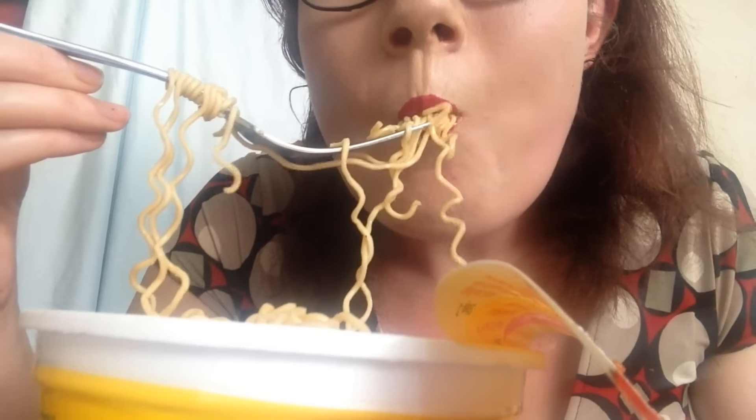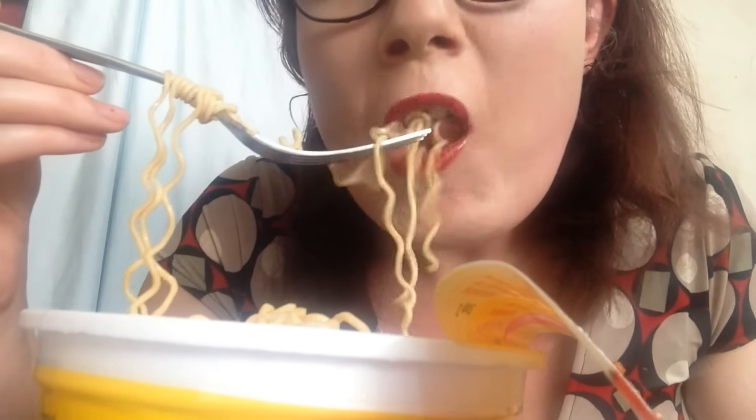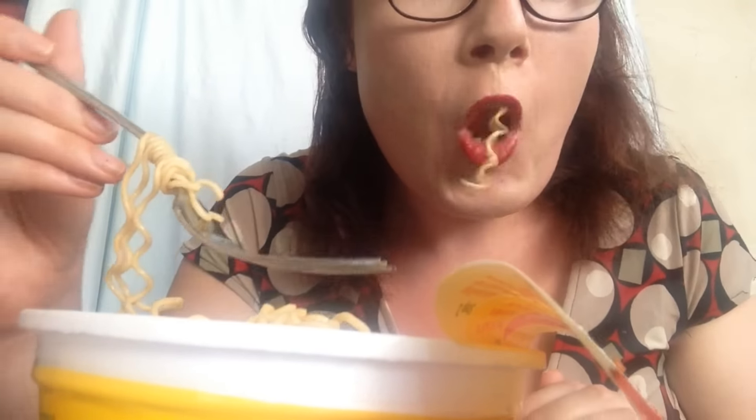Hey guys, so I've just finished showing you the final product of what we're going to be eating today. I hope it turned out good — we're going to see, it was an experiment. Oh my god, the seasoning goes so well with it!